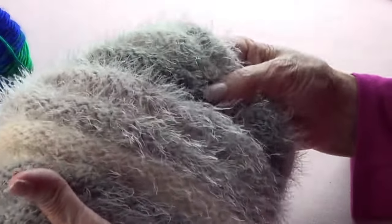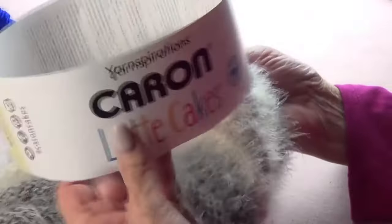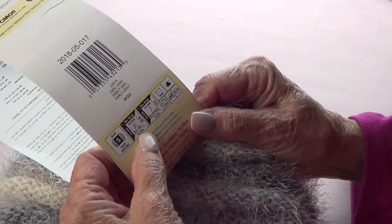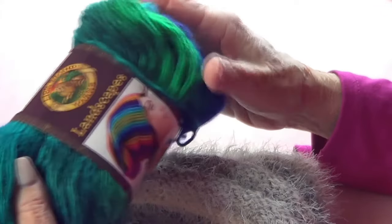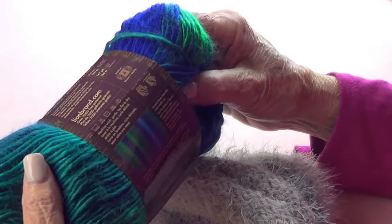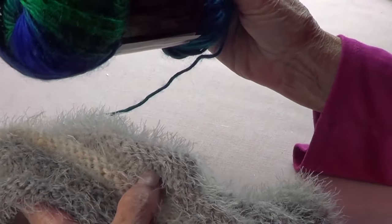I'm calling this the accordion hat — we showed it on a Wednesday live broadcast and people want the instructions on how to do it, especially beginners. I made this with a Caron Latte Cakes, which is a number 5 bulky yarn suggesting size 10.5 needles, and this one is Lion Brand Landscapes, a number 4 yarn suggesting size 10 needles. I used a size 10 circular 24-inch needle for both.